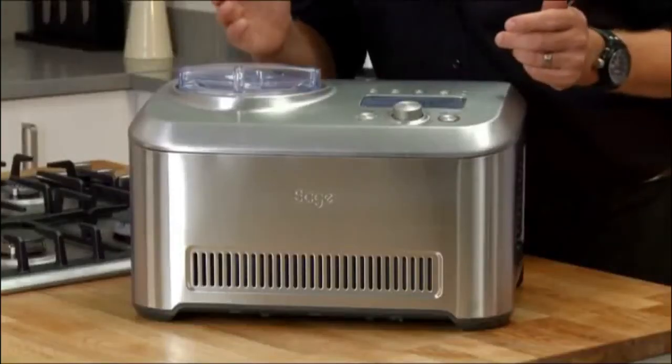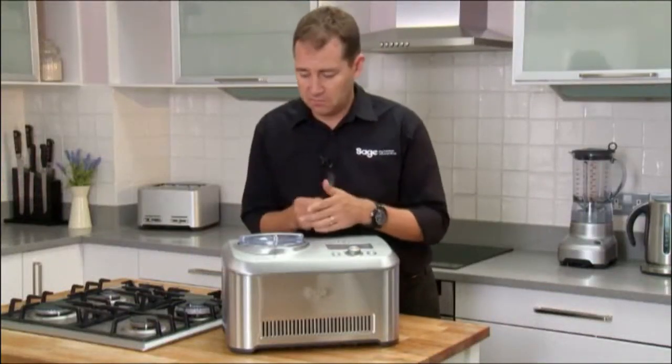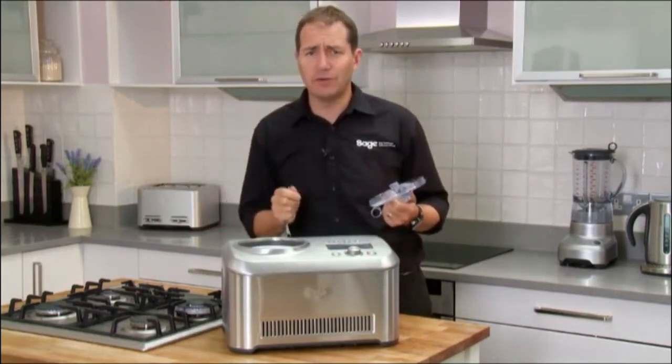So the ice cream maker's ready. At this point you can throw in some add-ins like crushed cookies or nuts, or simply eat it. Beautiful.